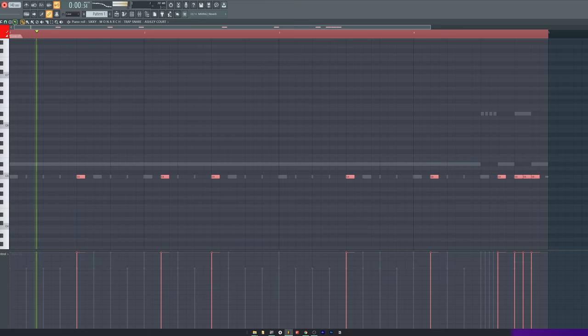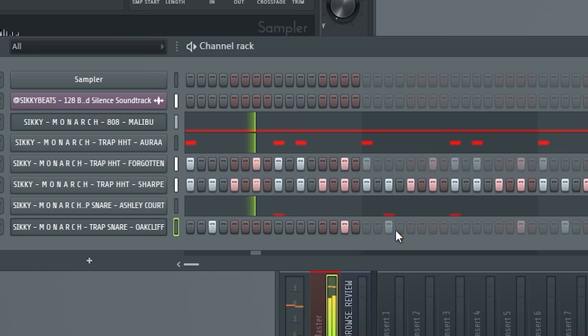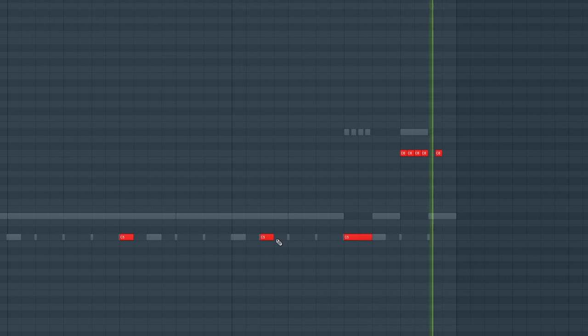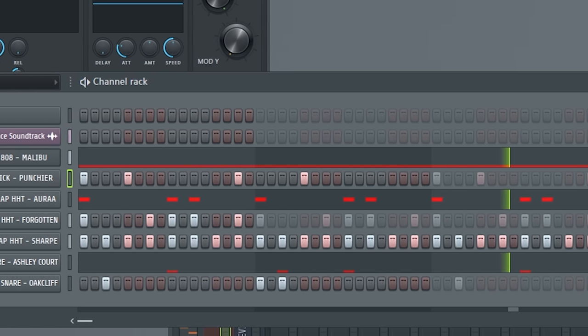Whoa, that sounds dope so far. I haven't even added a snare or a kick or anything but this is turning out pretty sweet. And I just threw that together too — how long did that take? That probably took like a couple of minutes.